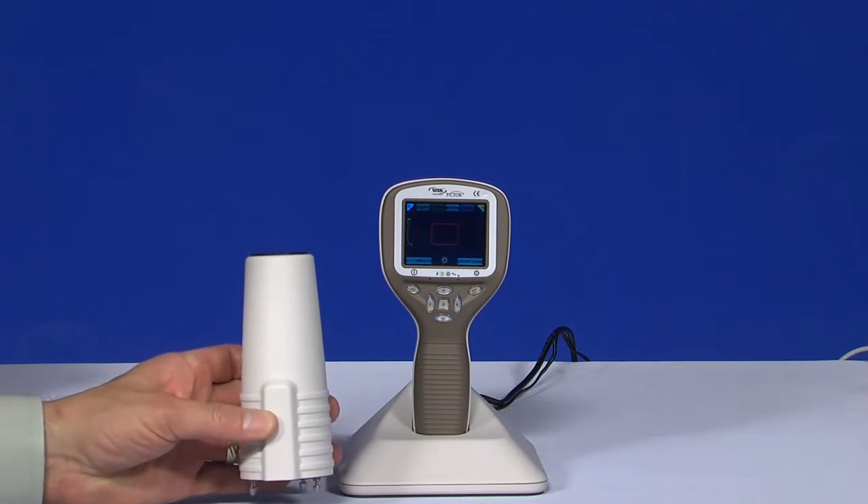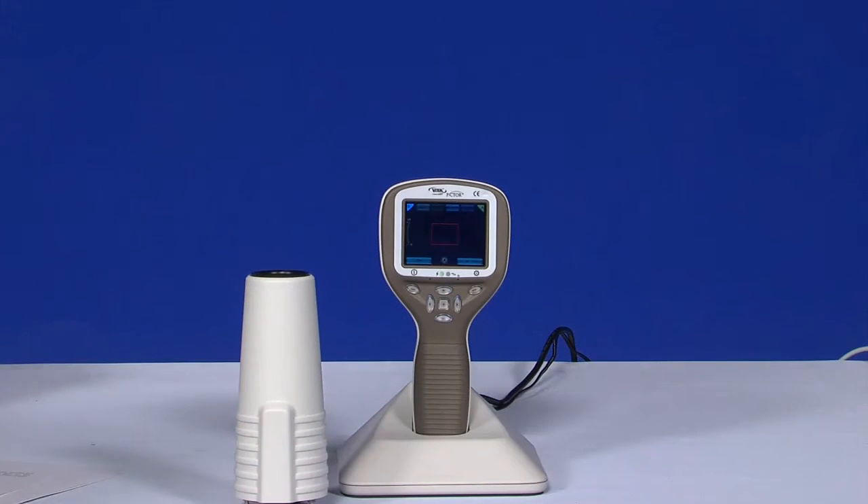The retinal module is intended for non-mydriatic imaging. Infrared light is used for targeting the eye fundus, and white light is flashed when the image is taken. The pupil does not respond to the infrared light, so the examination is convenient for the patient.